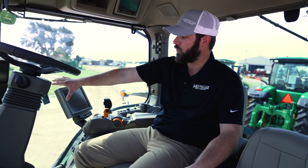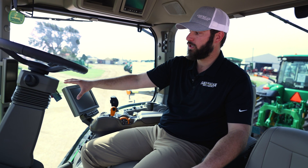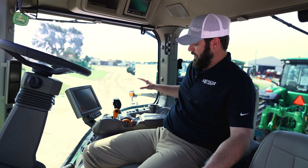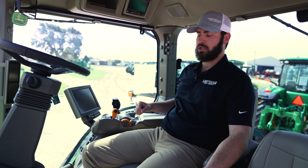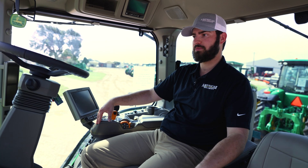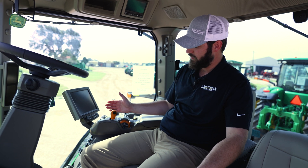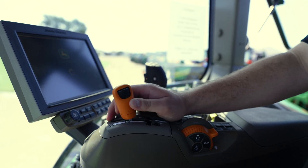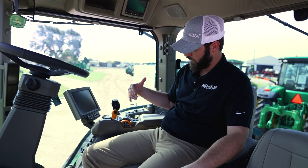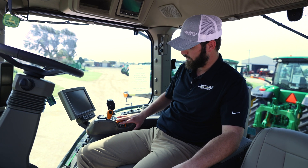Looking at your right corner post, you have the ability to add an external display for more functionality between two screens. This right post is going to have everything you'd find on an 8R tractor. You're going to have three different transmission control options for two transmissions on this machine — you have the E23 and the IVT. The IVT has the ability to use a dial, like this one does, or a CommandPro. With that you'll have your throttle forward and back, and all of your transmission settings — custom, manual, or auto — on the right side of that dial.